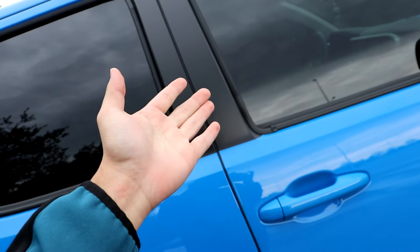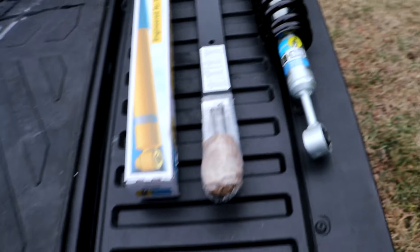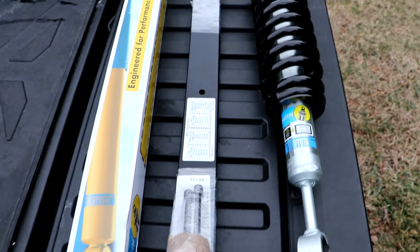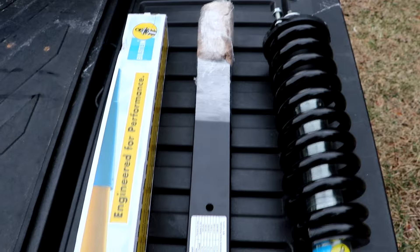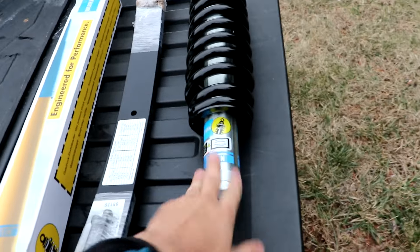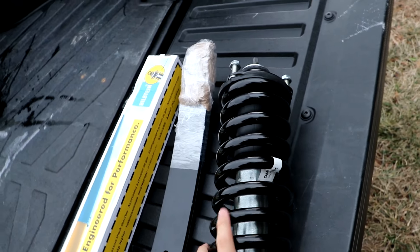Did you guess the right one? I don't know if you guessed Bilstein 5100. You were right! Look at this kit — this is only one side of the kit. We got the Bilstein 5100 OEM 2888.